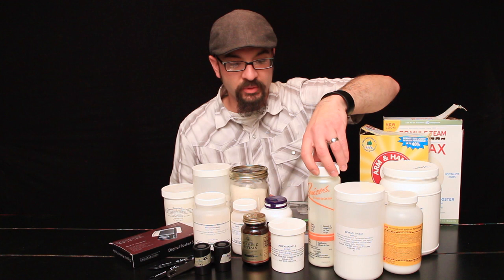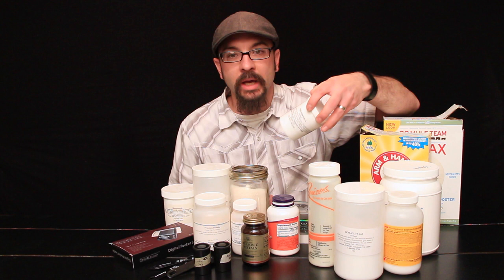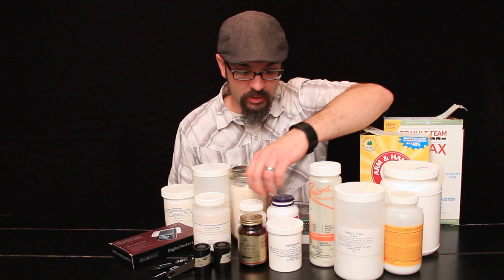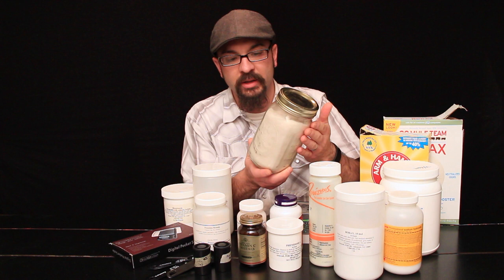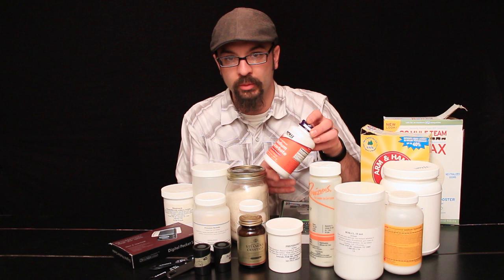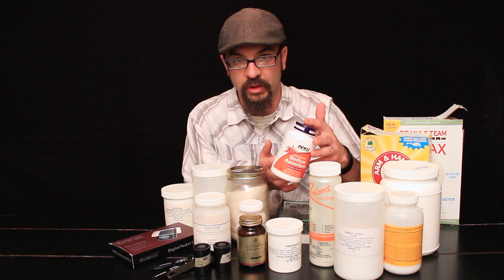The second component is the developing agents themselves — there are a lot of them. There's phenidone, which is a low-contrast developing agent, along with metol, which is another low-contrast developing agent. There is hydroquinone, which I've taken out and put in a ball jar — a pretty good method for storing it. Hydroquinone is a high-contrast developing agent. Then you have vitamin C and sodium ascorbate, which is basically a buffered version of vitamin C.